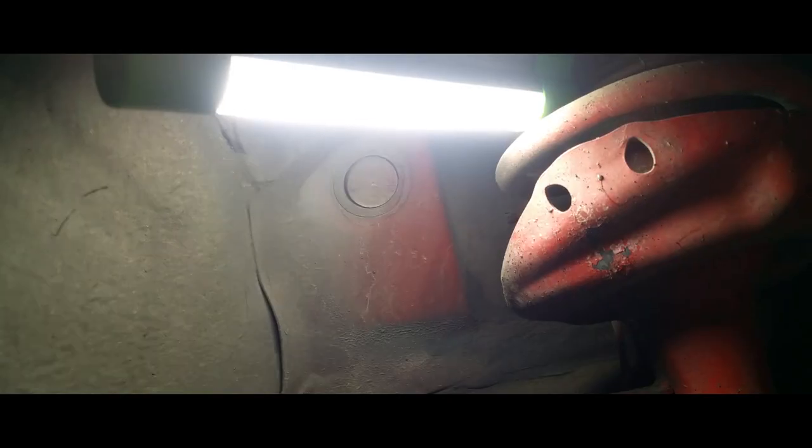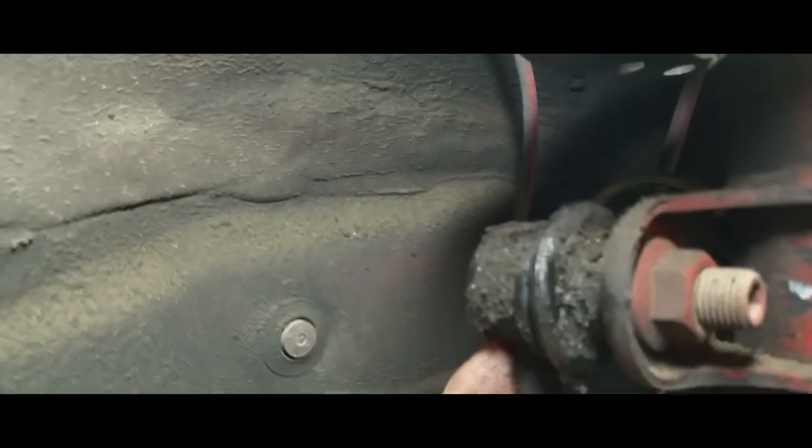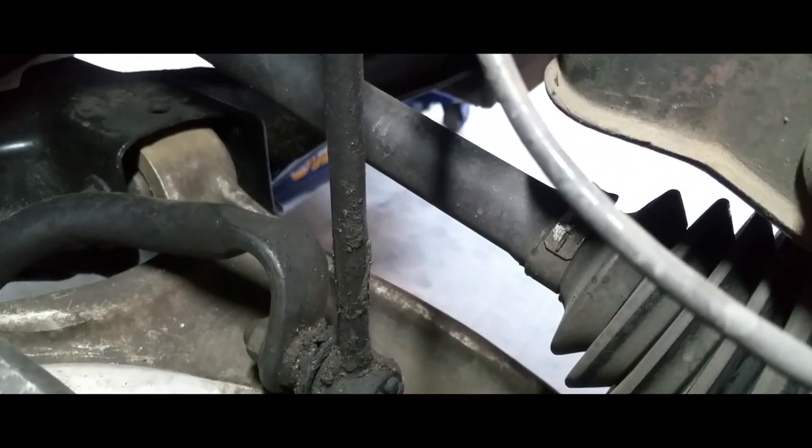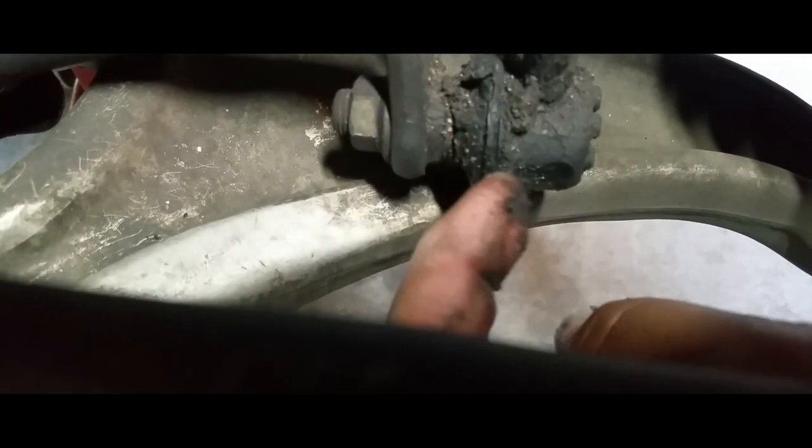And here are our sway bar links. I went ahead and stuck my LED light right in between the springs so we have some light in here. As you can see, these are shot — and that is the reason why we're going to replace them.